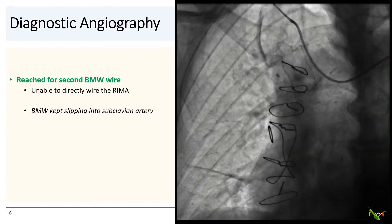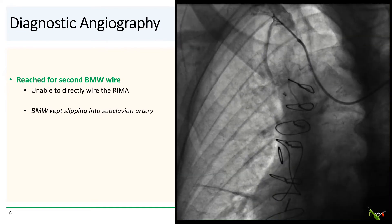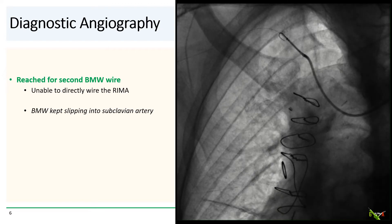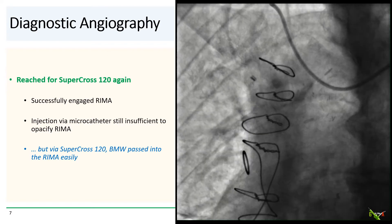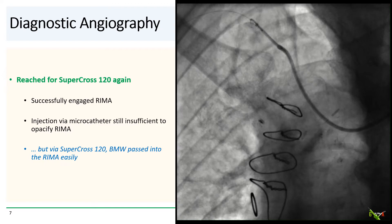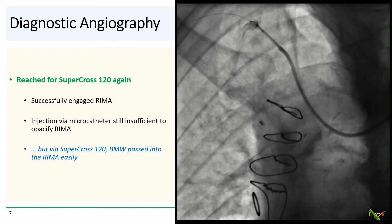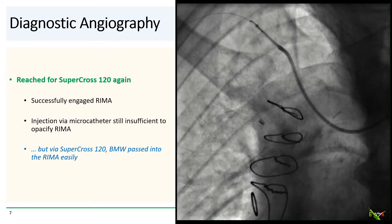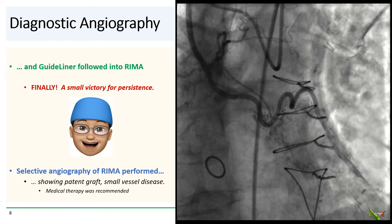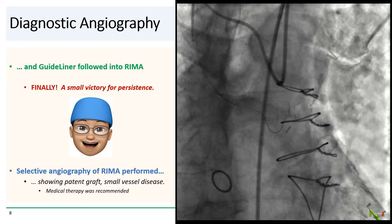So we decided to try to wire the RIMA. We reached for a second BMW wire, but the wire could not pass into the RIMA and kept sliding forward into the subclavian. So we reached again for the Supercross 120. The Supercross engaged the RIMA remarkably easily, and injection via the Supercross was unfortunately still not sufficient to pacify the RIMA. But fortunately, the BMW was easily able to wire and pass into the RIMA via the Supercross. And over the BMW wire now in the RIMA, the guide liner followed very easily into the proximal RIMA.